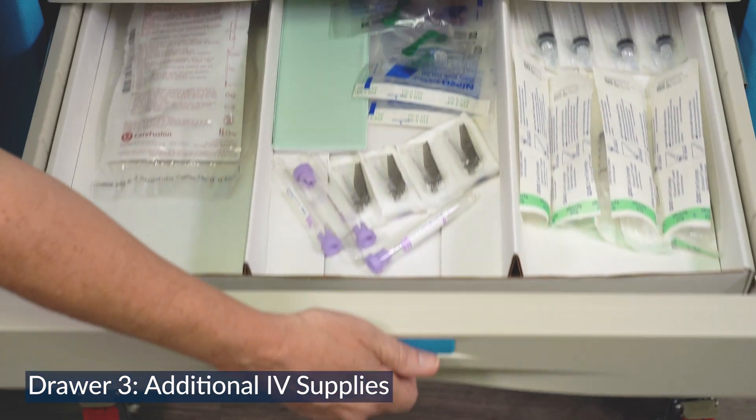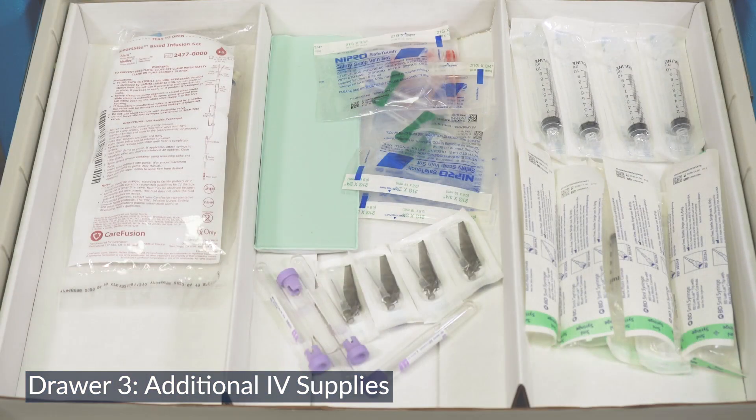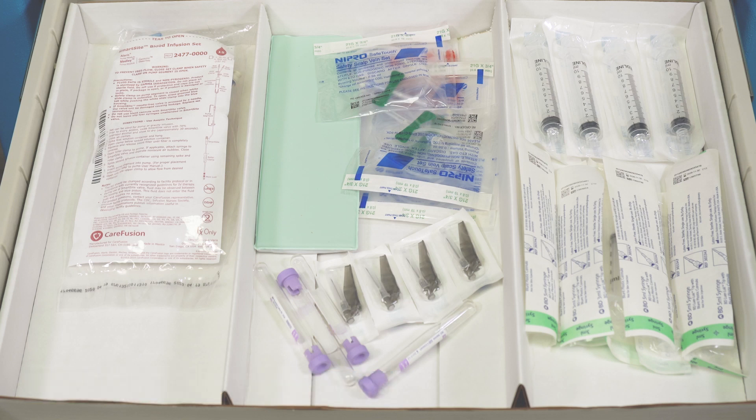The third drawer has supplies to administer IM medications and draw blood for lab testing. Blunt filter needles are ready to draw simulated carboprost and methergine. Y-type blood tubing is included in case a blood transfusion is required.